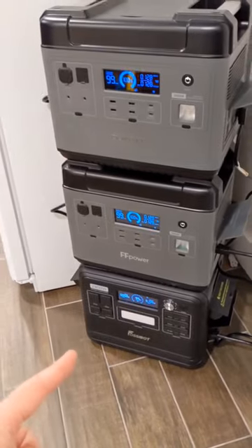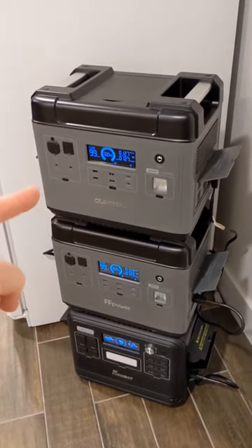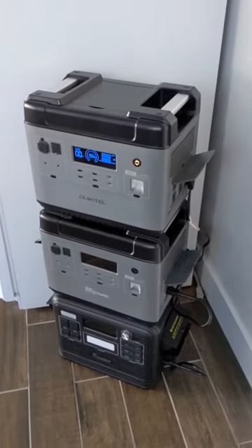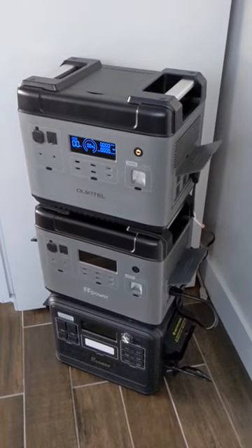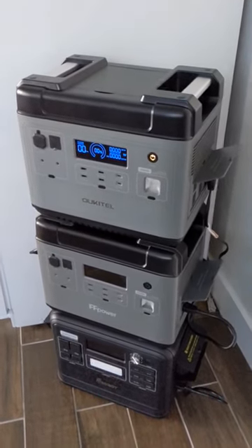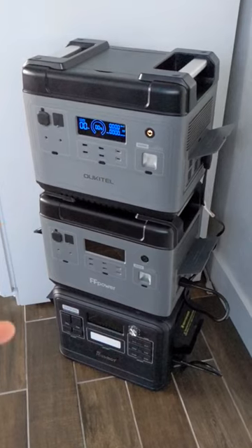I think this one will die first, then this one, and then this one. How long will it run the fridge? Well, it's been 68 hours — I can't believe this actually worked. The top power station just shut off, and the two bottom ones acted like expansion batteries.